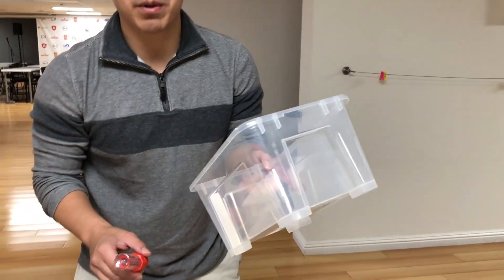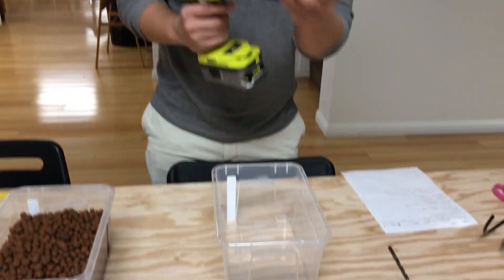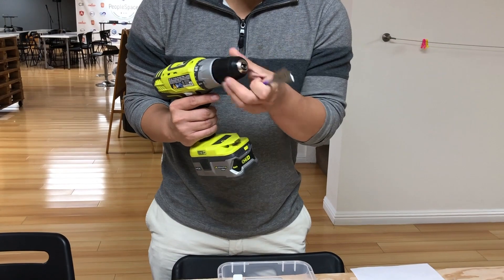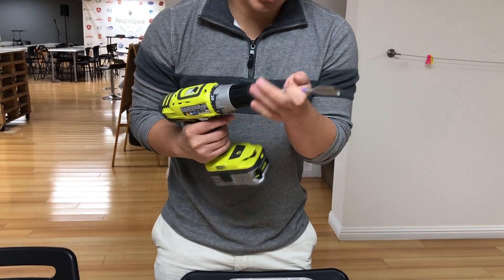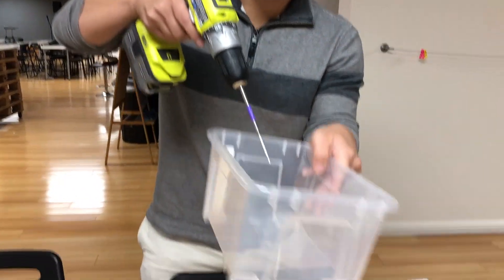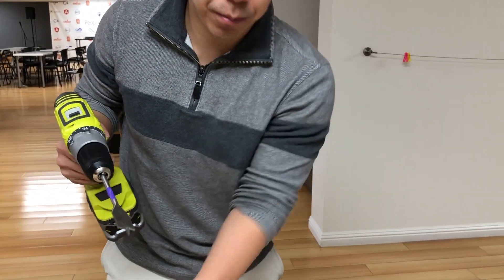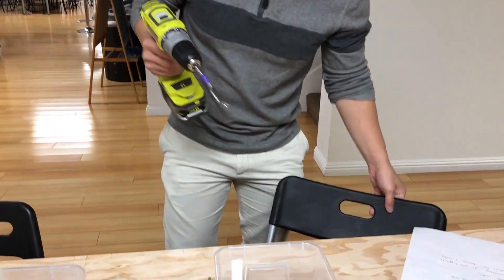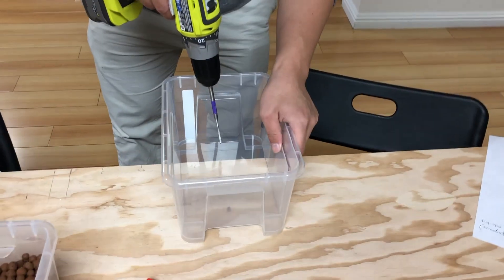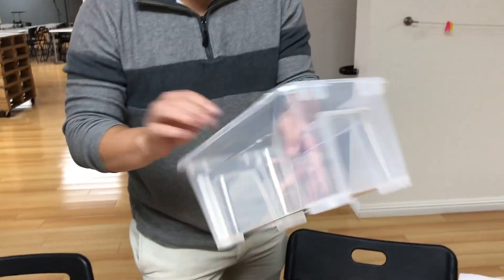Now I'm going to turn this bucket into an aquaponics grow bed for your 10-gallon aquarium. The first thing you'll need to do is take your 7/8-inch hole saw and drill a hole somewhere in your bucket. This 7/8-inch hole is for the bell siphon. So let me drill this hole. There's the hole.